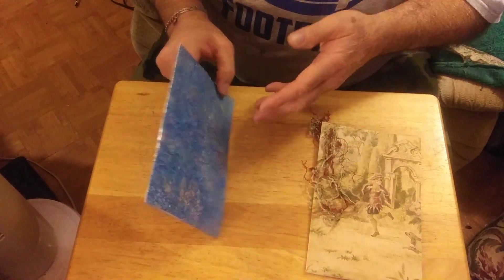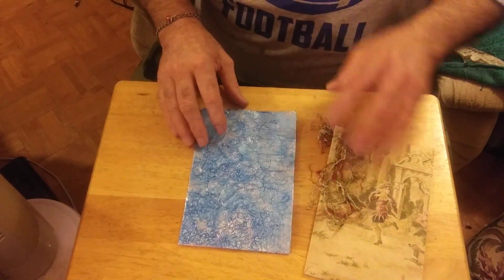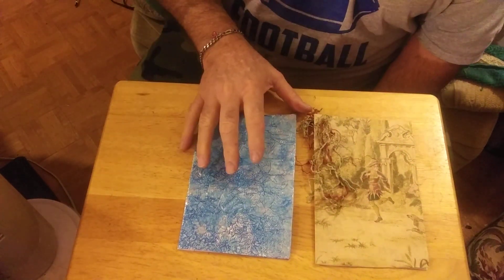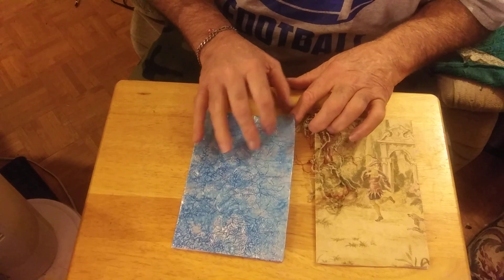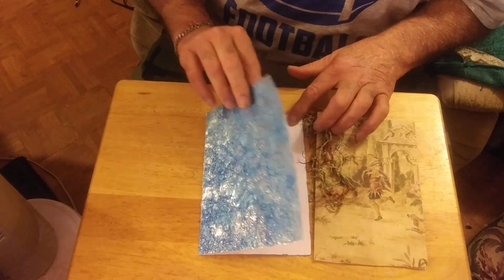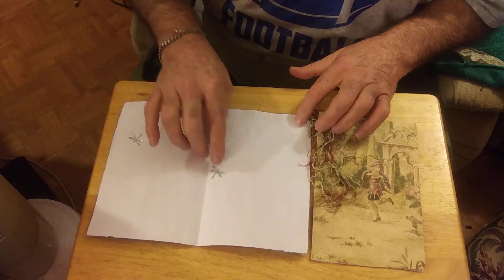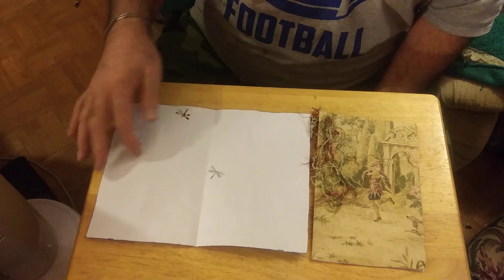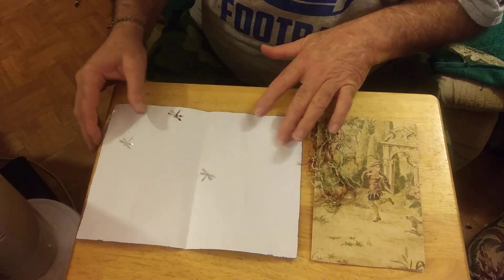The reason I'm late getting these cards in is I had Salmonella poisoning from eating a salad, so I was sick all week and spent a day or so in the hospital. On the inside it's got dragonflies. I left it blank on the inside because I figured I'd wait for the occasion to fill it out.